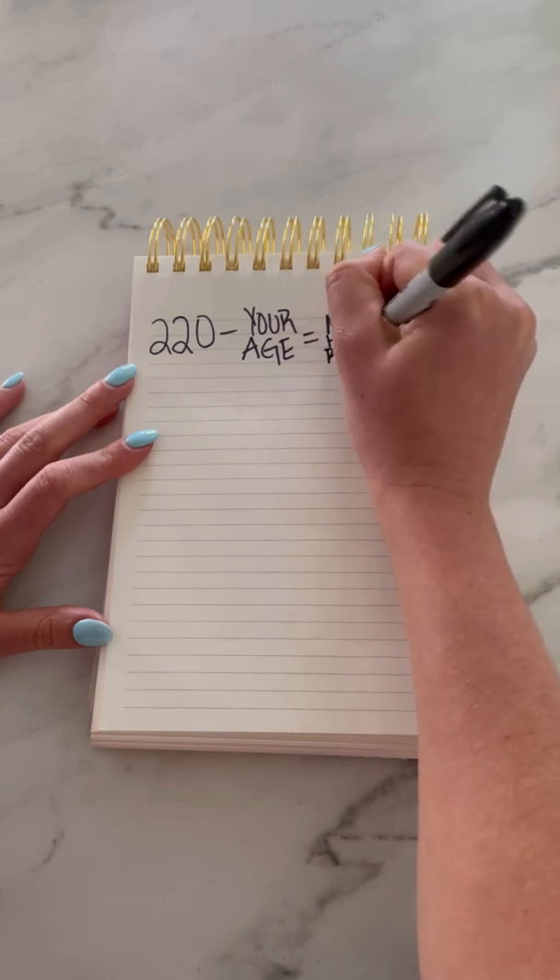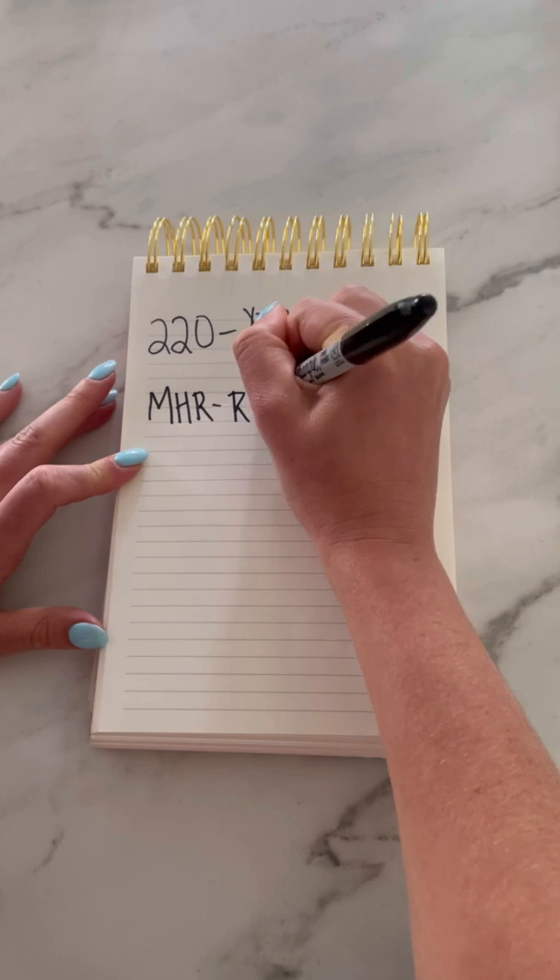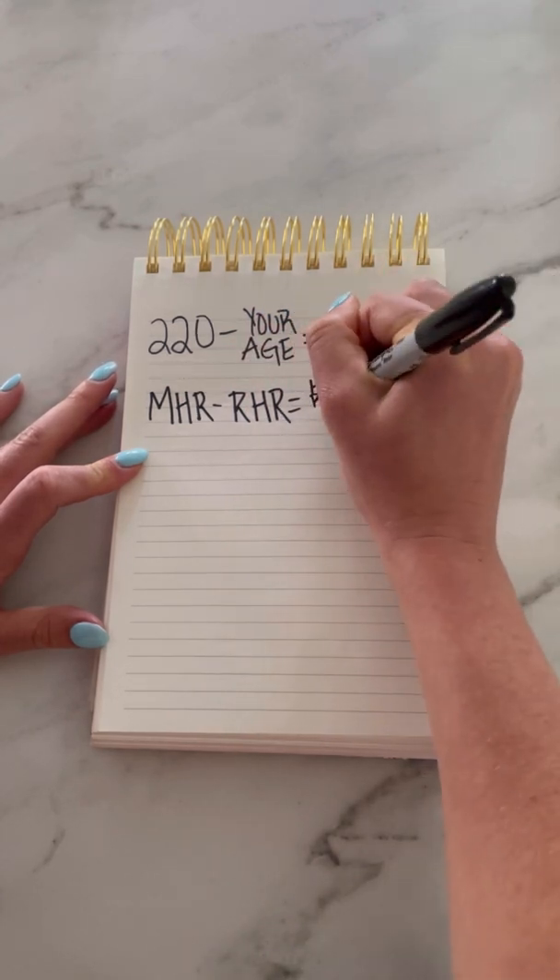First, let's find your max heart rate by subtracting your age from 220. Next, we are going to subtract your resting heart rate from your max heart rate to find your heart rate reserve.